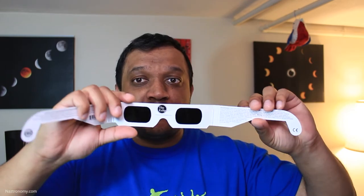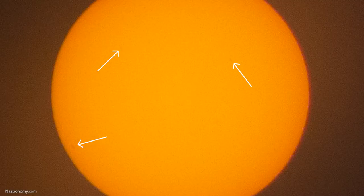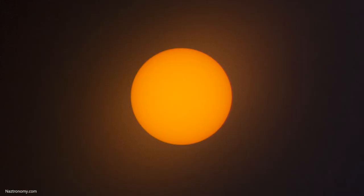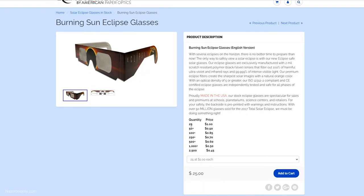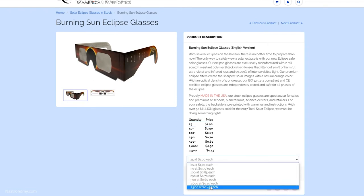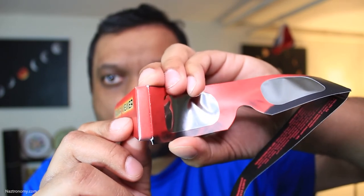Last up is American Paper Optics. They own EclipseGlasses.com, which I think is one of the smartest purchases they could have made. These also have a silver-black polymer, just like Thousand Oaks Optics and Rainbow Symphony — silver in the front, black in the back. The shot of the sun through my camera showed some sunspots visible and a familiar yellow-orange tint. It also has that glow that the Lunt did not, and I think the silver polymer of the lens is what gives it more of a glow. Just like the others, these glasses were comfortable to wear and my eyes did not feel strained after looking at the sun for a few minutes. You can buy these directly from American Paper Optics for $1 a piece at 25 units, or $0.45 each at 2,500 units. All of these glasses have two bending points to fit your face, and they fit well over regular glasses too.